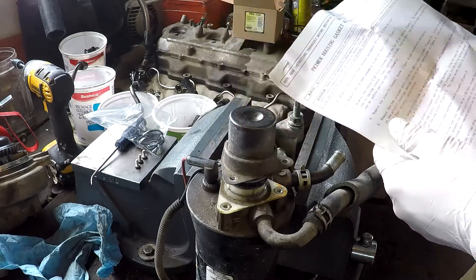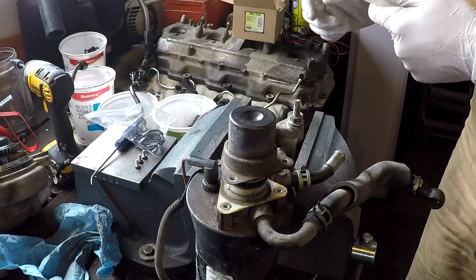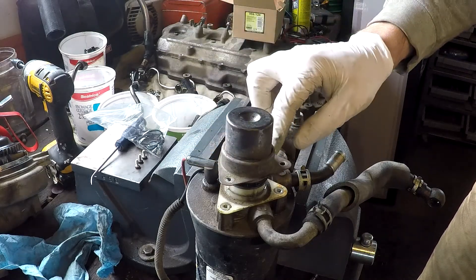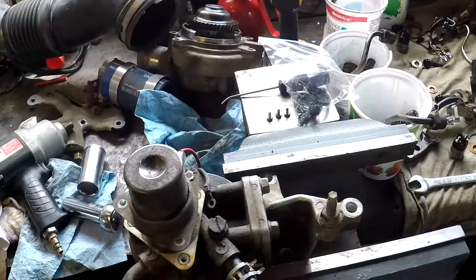The spring-loaded primer assembly — as you can tell, it's pressed up, so it will probably shoot somewhere when removed.